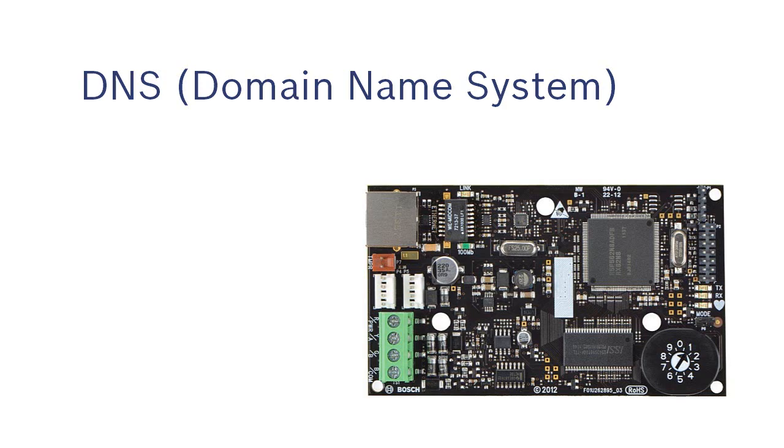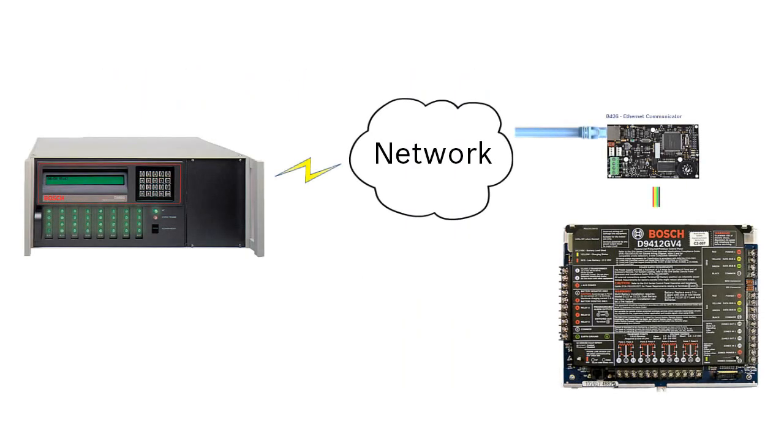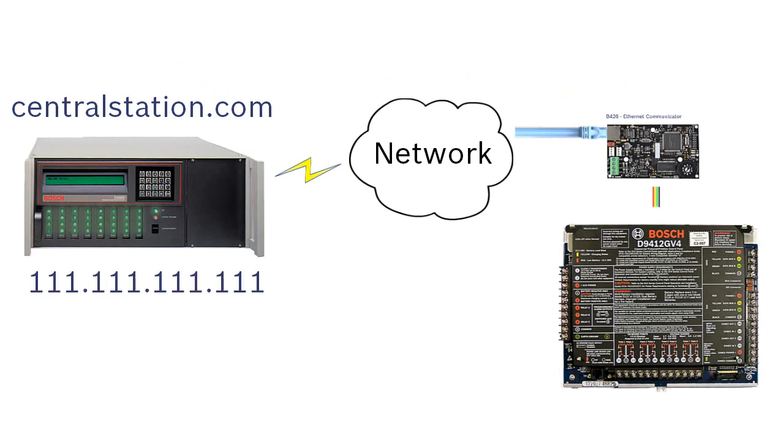DNS Support. If you are using an SDI2 compatible control panel with the B426, you can now send alarm messages to the domain name of your central station instead of an IP address. As a result, you would not need to reconfigure your control panel if the central station's IP address were to change.